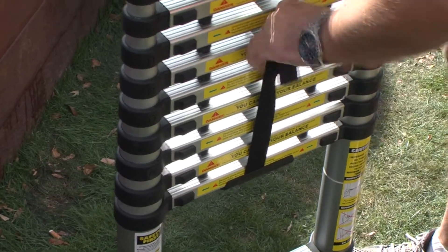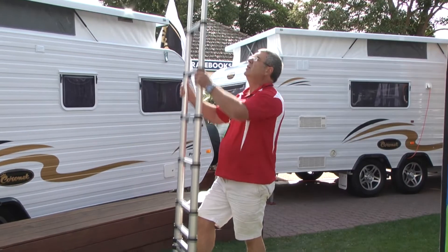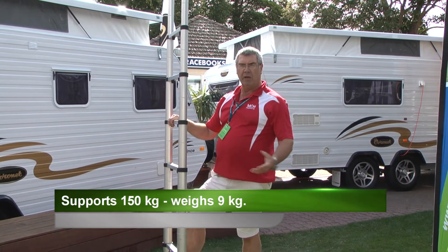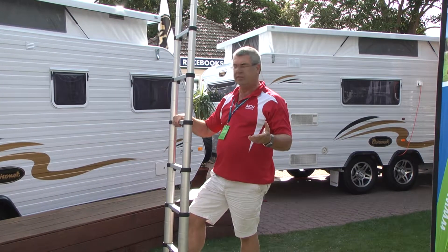And you pick it up and move it away. So it's great for caravaners, great for getting on top of the roof. You want to clean the solar panels, check the area or just give the roof a bit of a clean. It'll support 150 kilos and it weighs 9 kilos, so it's got a really good power to weight ratio.